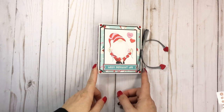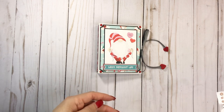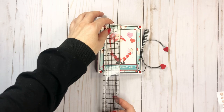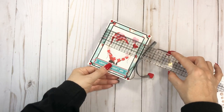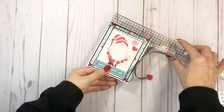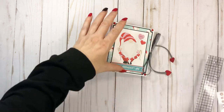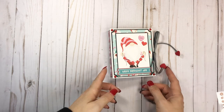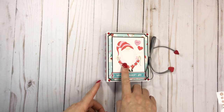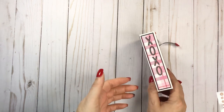This is already on my channel as far as the tutorial, and you can do it in any size. But this is the 4x5 — yes, a 4x5 mini. A little mini mini. So this is perfect for scraps, it's perfect for 3x4 cut-aparts, and it does have a 1-inch spine.